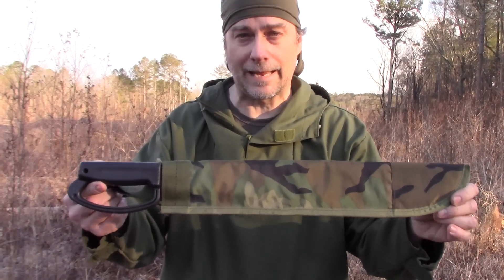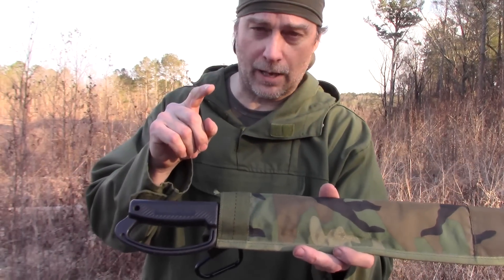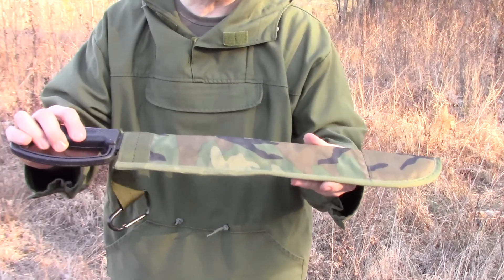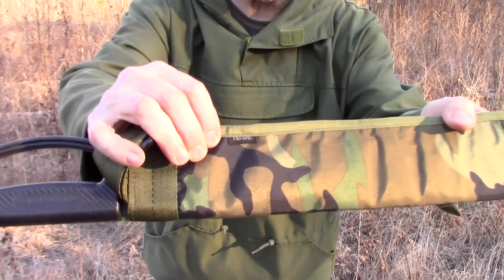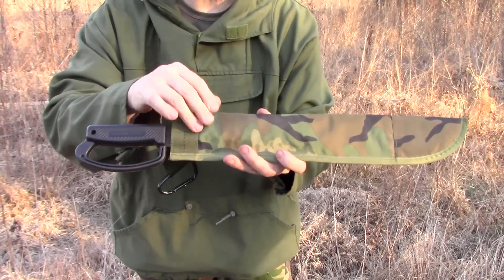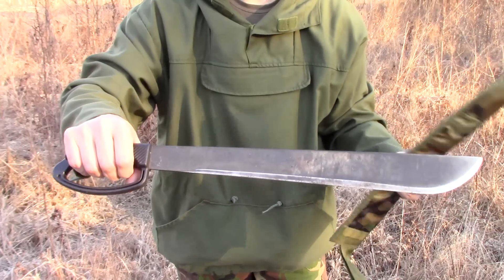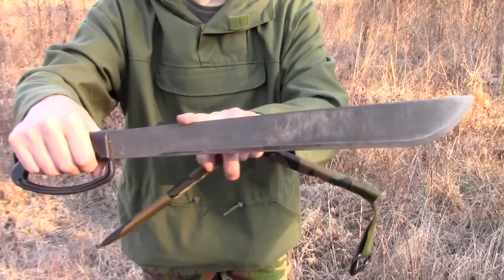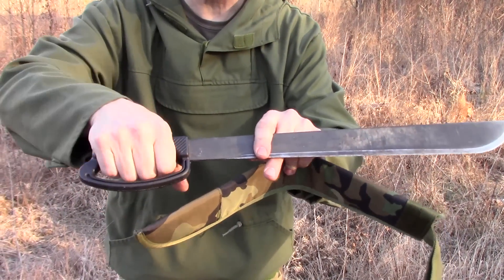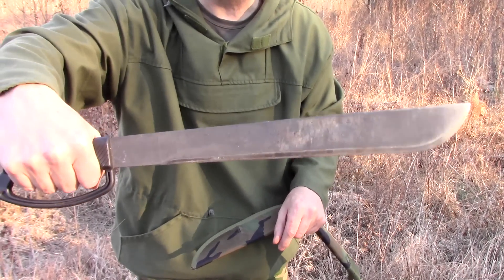This is the Ontario 18-inch Camp Machete. If you remember, the 18-inch Military Machete was in a Rothco sheath — this one is a True Spec sheath. True Spec, Rothco, and Marbles all make sheaths to fit these. Pretty much the only difference between this one and the military version is it has a smooth back instead of a saw back, and it has a D-handle for protecting your knuckles. I really like this machete.